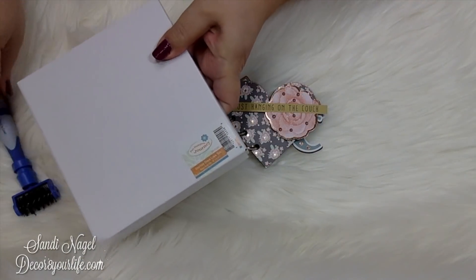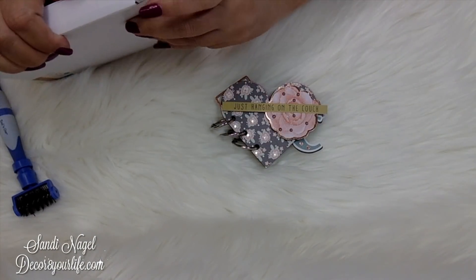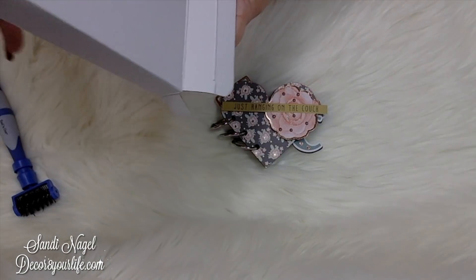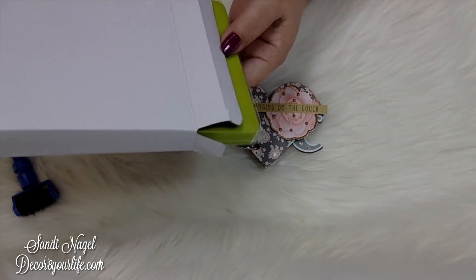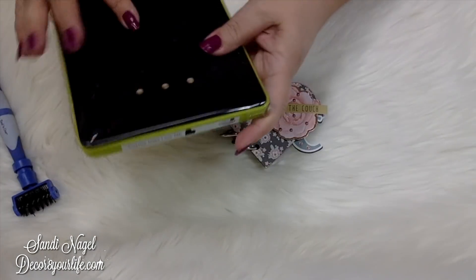I don't know if you're aware, but Spellbinders did merge with Fun Stampers Journey, so you can go to the Spellbinders website to check out all the fun crafty goodies from Fun Stampers Journey as well.